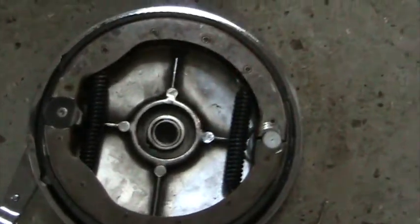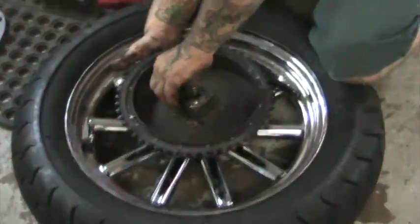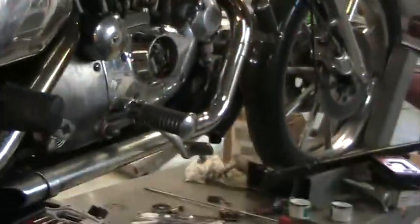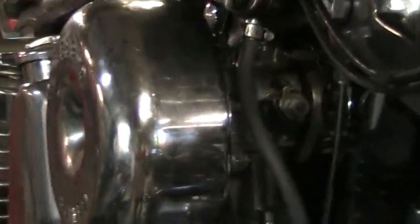New brakes installed. Now let's take our attention to the bike itself, now fully set up with new points, new condenser, and a good advance unit. The S&S carburetor had been removed, rebuilt, and jetted.